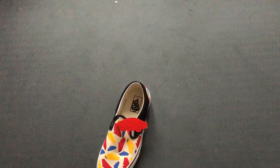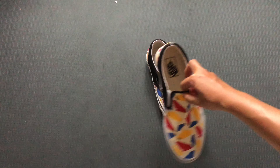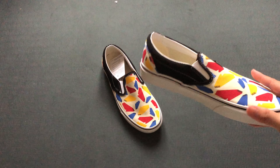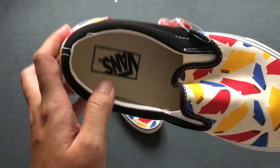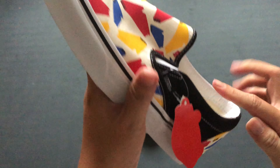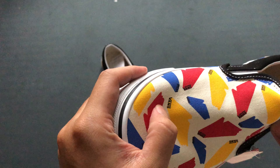So here it is. This is the Vans Pop Logo. And the reason why it has that name, as you can all see, it has a lot of pattern with the logo of Vans.